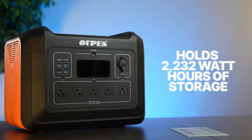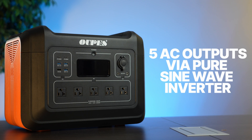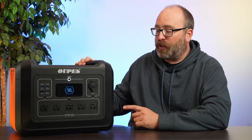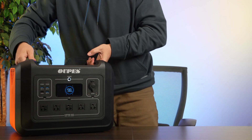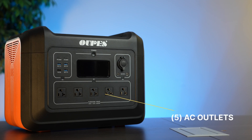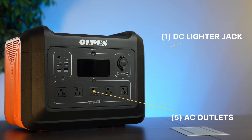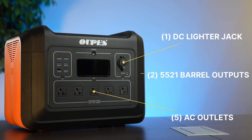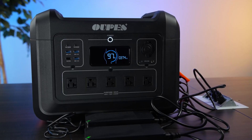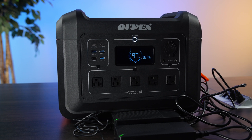Now let's look at the OAPS 2400. It holds 2,232 watt hours of energy and has five AC outputs via a pure sine wave inverter. At 45.6 pounds, this thing is large and in charge, but still not that heavy. It can put out 2,400 watts through five AC plugs in the front. It's also got a DC cigarette lighter and two 5521 barrel jacks that output 12 volts at 10 amps. The OAPS 2400 comes with two AC power bricks that each do 200 watts, charging at a combined rate of 400 watts.